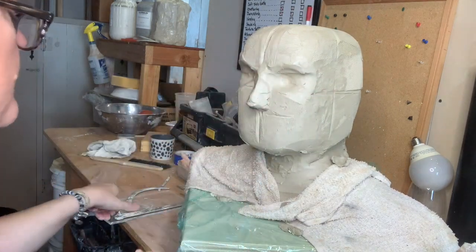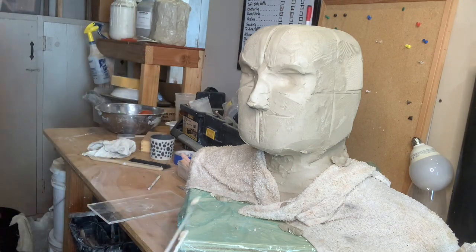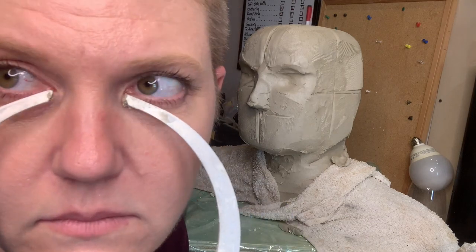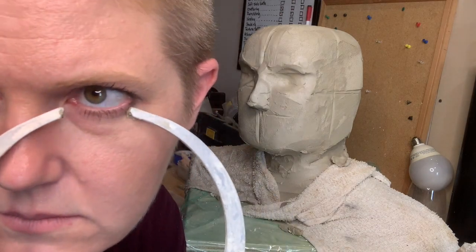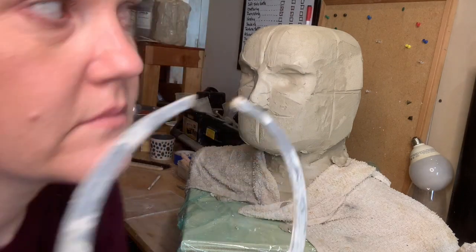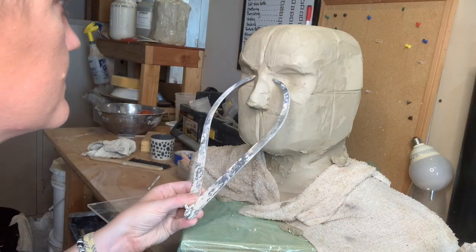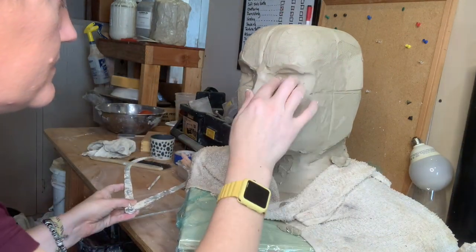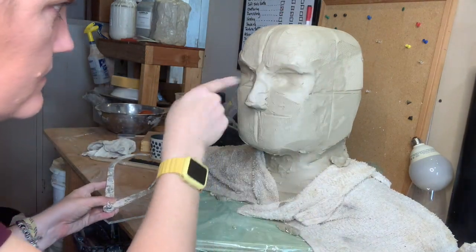That's looking good. Now I want to find the middle point of my eyeball - I'm going to measure this again, which should actually be the same measurement as my eye. Your eyeball is one eyeball-width across from each other. That's looking good - and that's where my tear ducts go, right there.